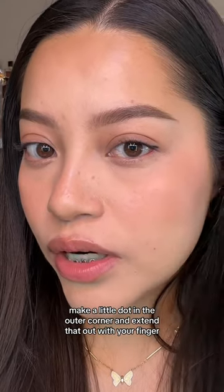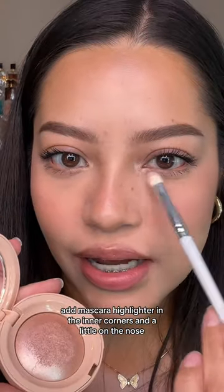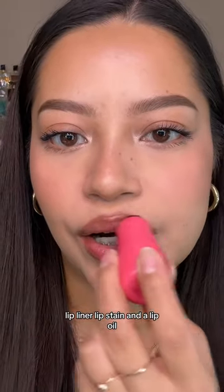Make a little dot in the outer corner and extend that out with your finger. Curl your lashes and add mascara. Apply highlighter in the inner corners and a little on the nose, then finish with lip liner, lip stain, and a lip oil.